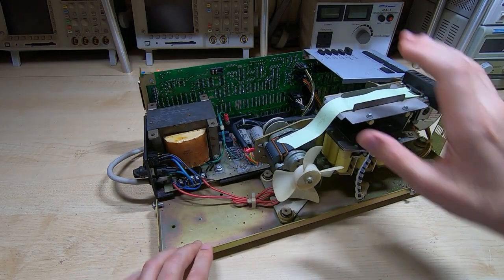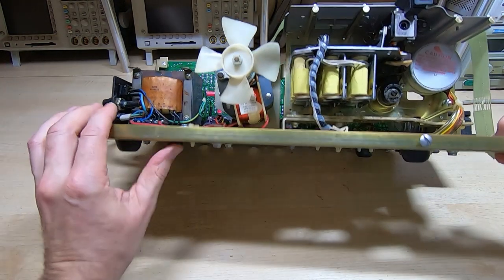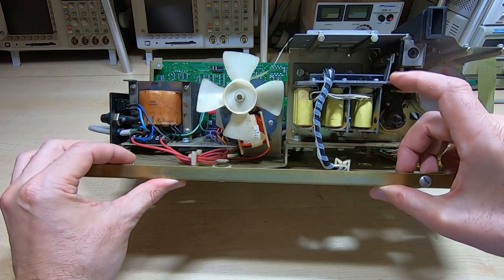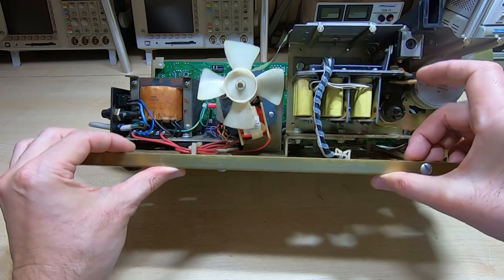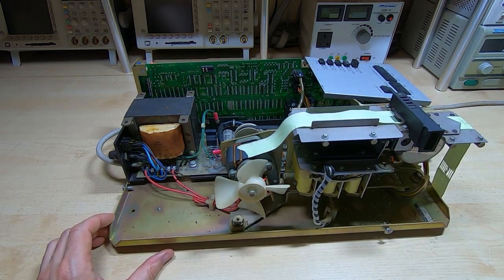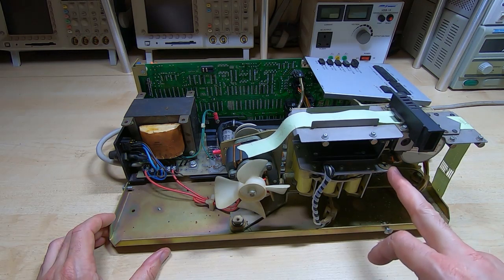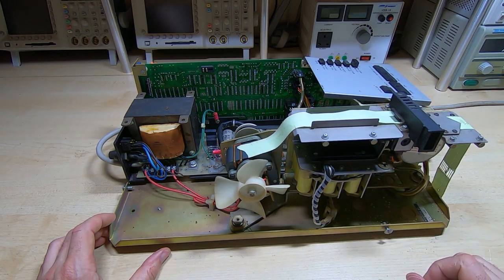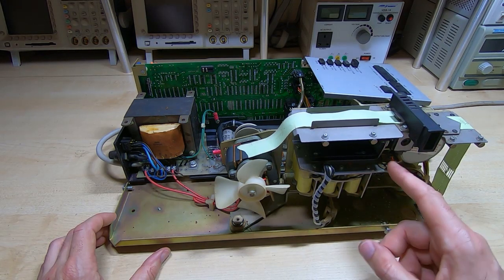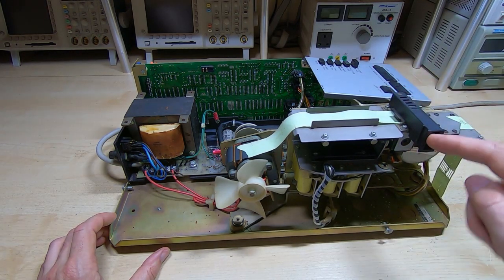Looking inside we have the tape transport mechanism and punch. The way these work is there's a series of solenoids, and what the solenoids do is enable or disable the individual pins in the punch head. Then this motor spins around on a crank continuously, and any pins that are enabled for a particular cycle are pushed up through the tape, punching a hole; any that aren't engaged are bypassed and that hole is not punched. It does this at fairly high speed, so the solenoids are not there to punch the holes - they only enable or disable the individual pins. The chad outlet drops into the chad box.